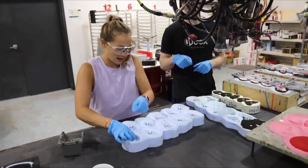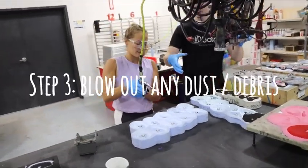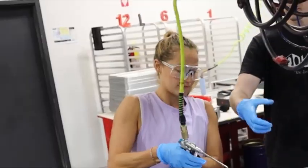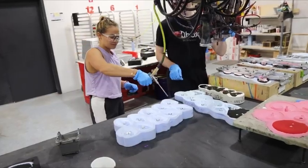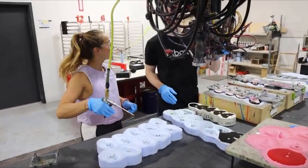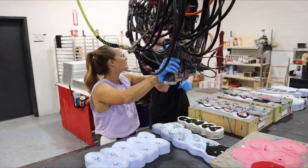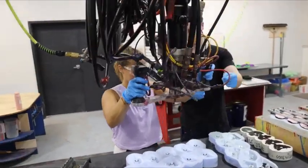We're going to dust out the mold — we've got a little air gun here. You just pull that, then move it over to the right and press the button.